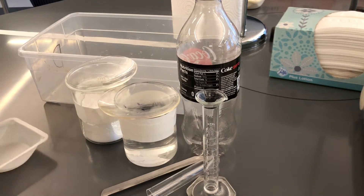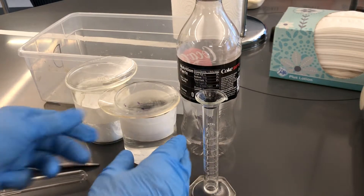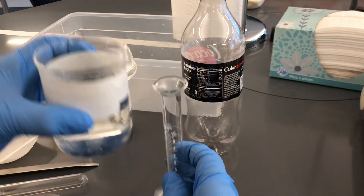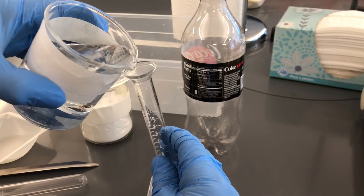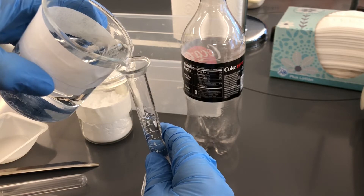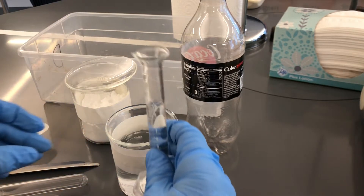And we have a weigh boat. So the first thing I'm going to do is pour some vinegar into the graduated cylinder so I can get 10 mLs — it doesn't have to be perfect but it should be close. Okay, so that's about 10.